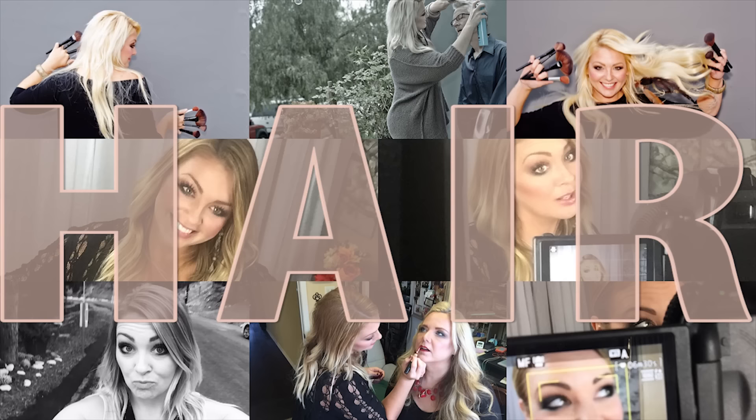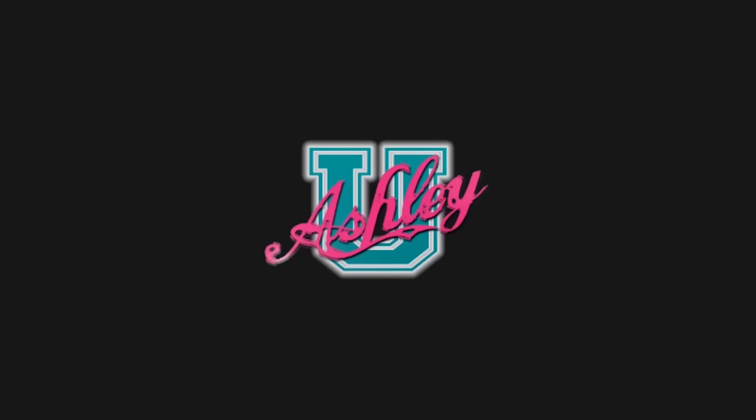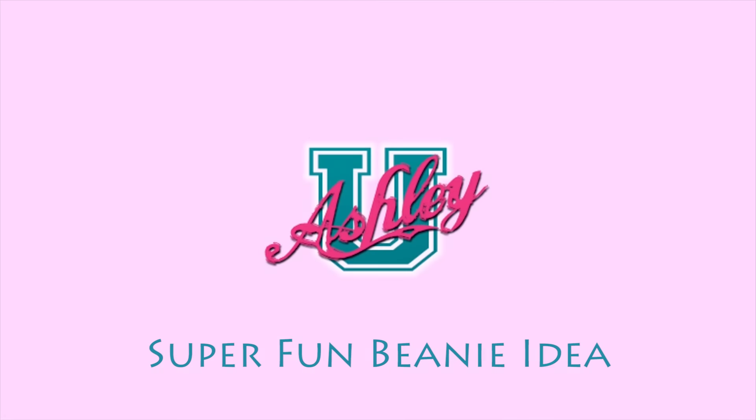Hello and welcome back to Ashley U Life! In today's class I have to share this super fun idea with you. Normally when I am going to wear a beanie, I will put my hair in double braids or double pigtails that are really low, and I will wear my beanie and it looks super cute. I'll go snowboarding like this, or go to the lodge, or whatever — when it's cold I'll put on my beanie.